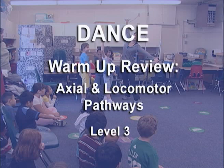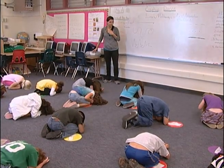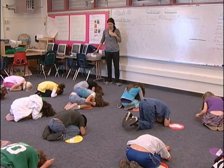Let's get ready. Axial and locomotor all at once, maybe, and we'll get started. When you hear the music, I'm going to challenge you also, okay?